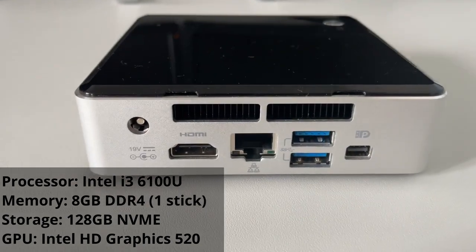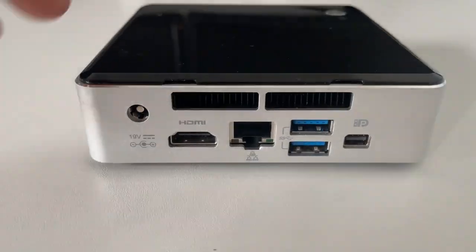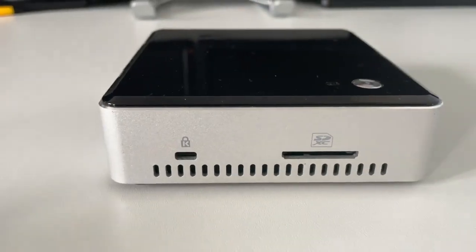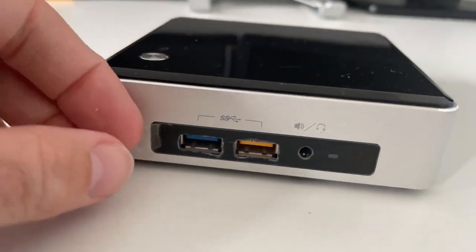On the back there are two USB 3.0 ports, a full-sized HDMI port, a 1GB Ethernet connection, and a mini DisplayPort. The side has an SD card reader, and on the front two USB ports as well as an audio jack port.